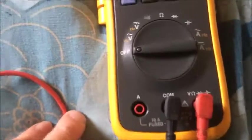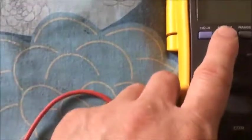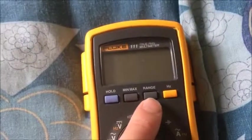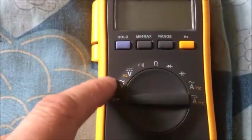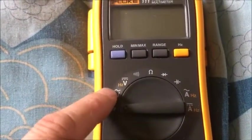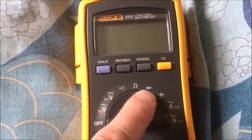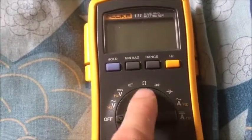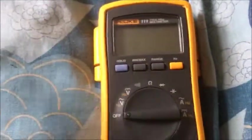It's an unbelievable little machine, it's got loads of features on it. Hold, Min Max, which is very useful for what I do. Range, Hertz, True RMS as well. Voltage — DC and AC — and Continuity, all on their own little positions on the dial so you don't have to get to one and then press a button to select the other channels.